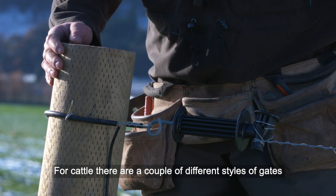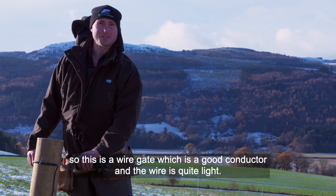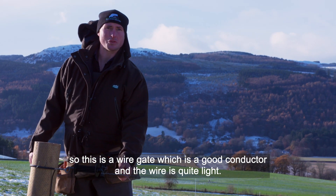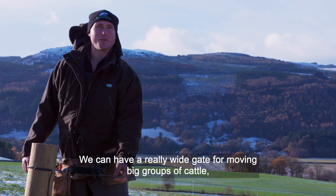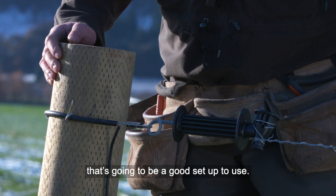For cattle there are a couple of different styles of gates. This is a wire gate — nice little wire gates, good conductors. The wire is obviously a really great conductor and the wire is quite light, so we have a really wide gate. Moving big groups of cattle, that's going to be a good setup to use.